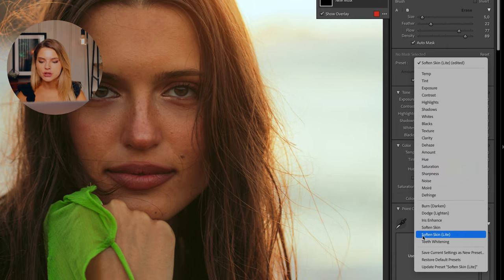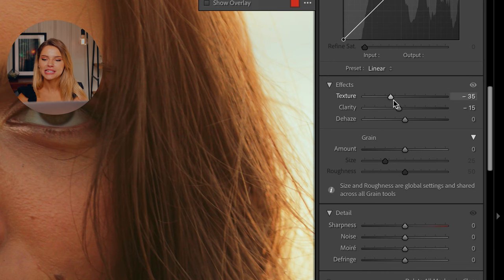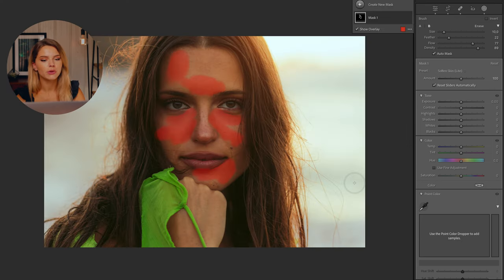I'll head into the preset and select 'Soft Skin Light.' When you slide down to the effects, you can see that texture has been slid down, but also clarity — and that's exactly what gives that soft look to the skin. I'm just going to brush over the parts that have a little bit too much texture: around the nose, a little bit underneath the eyes, in between the eyebrows, and on the temple. This is without the brush adjustments and this is with — it's very minimal, but it smooths out the face beautifully.